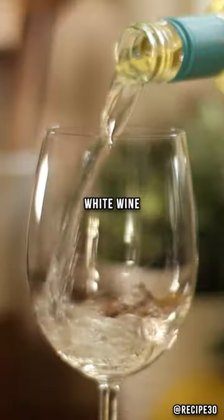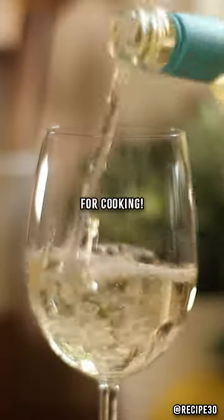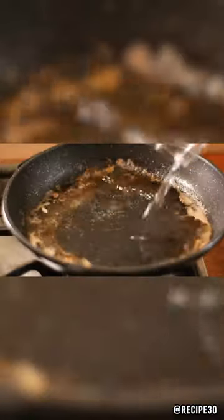Rest on a hot plate. A glass of wine — sorry, that's for cooking. De-glaze the pan with white wine.